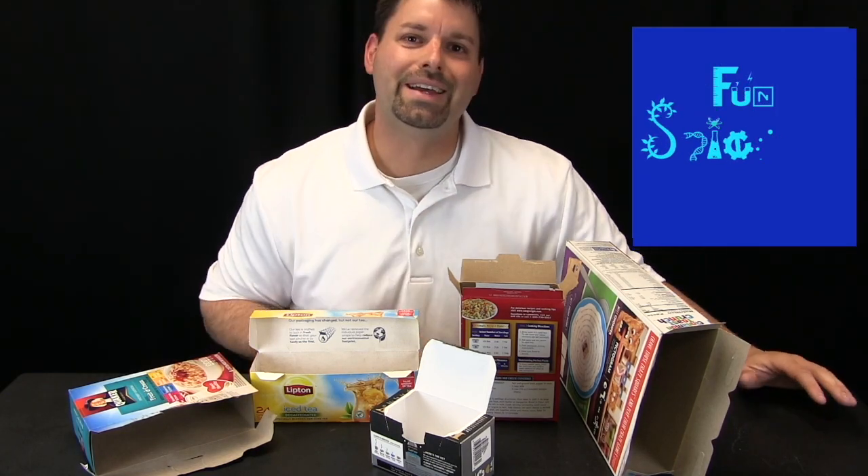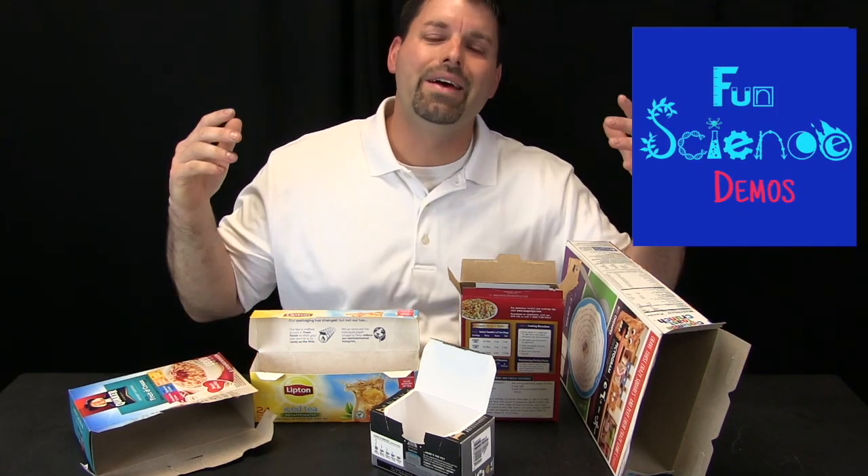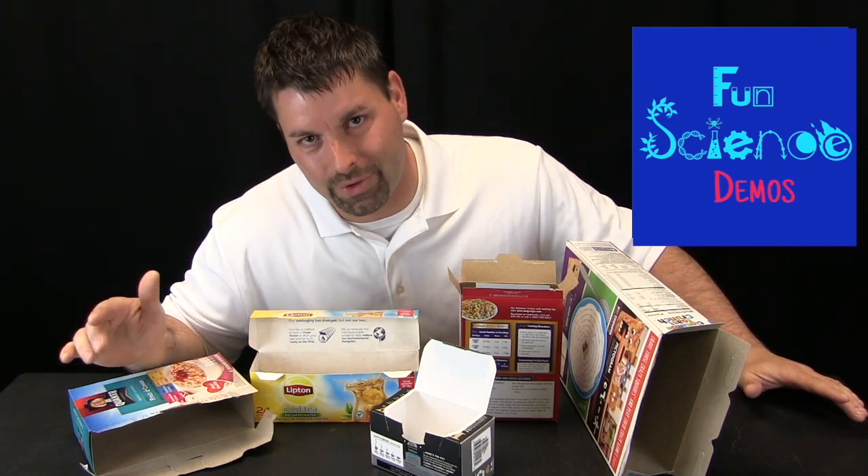Hi, I am Jared. Welcome to Fun Science Demos. Today we have an engineering autopsy for you.